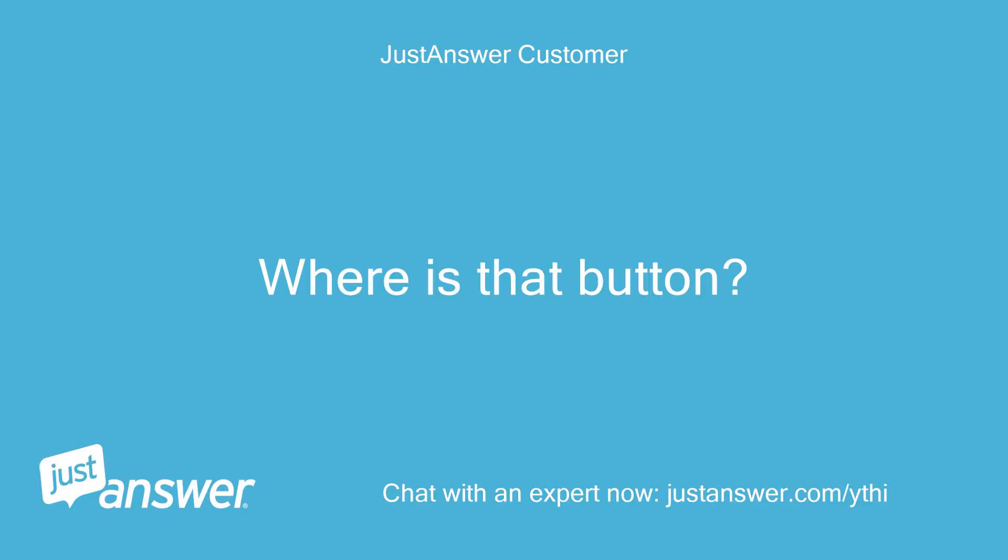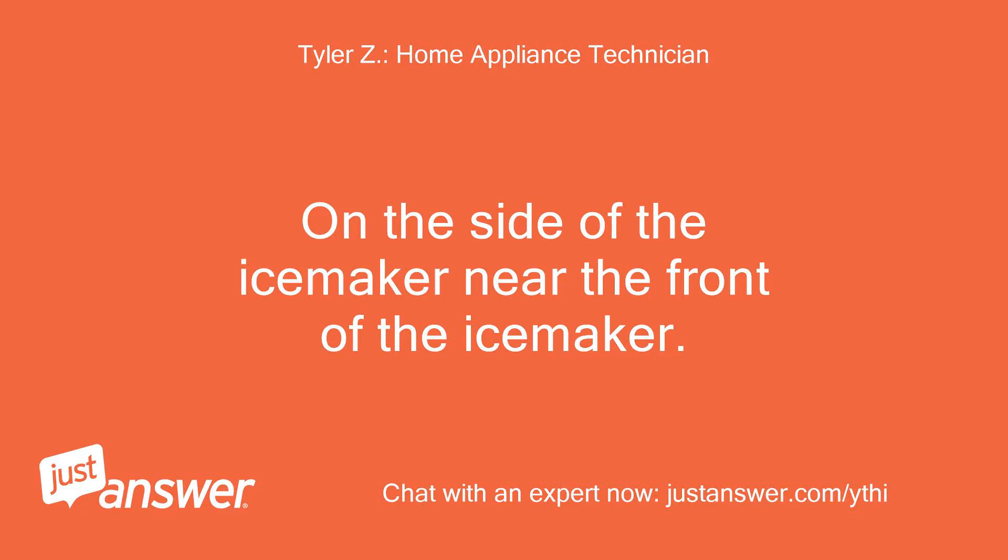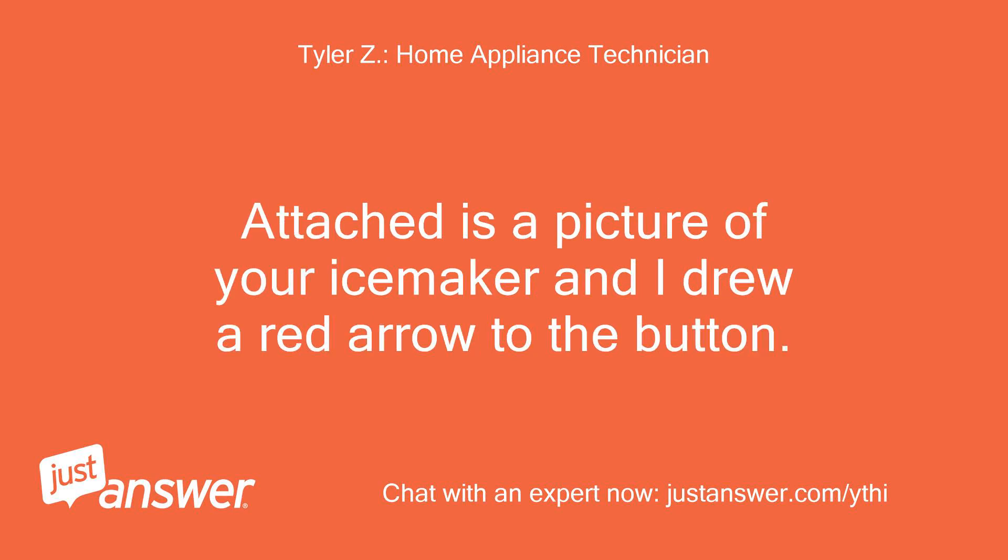Where is that button? On the side of the ice maker near the front. Attached is a picture of your ice maker and I drew a red arrow to the button.